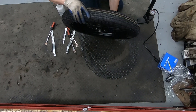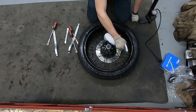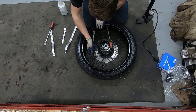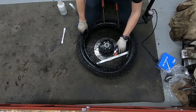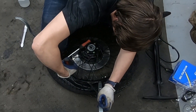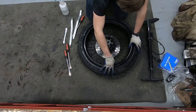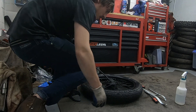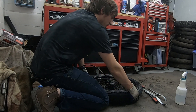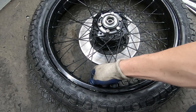Luckily this is a non-directional tire - I didn't even check that but I got lucky. A little more soapy water and the tire spoons go in to work the rest of the bead on. That was pretty easy, and the fact that it went so easily makes me think I didn't pinch the tube. I don't know until I fill it up with air - at 10 psi I don't hear any leaks, and at 20 psi still no leaks. Now I can go ahead and tighten down the valve stem nut.